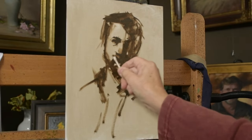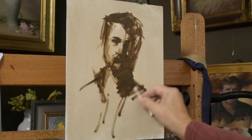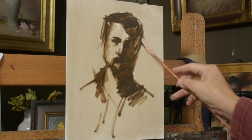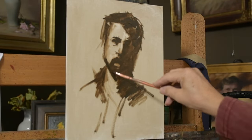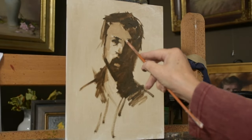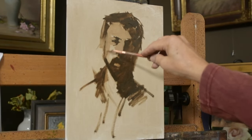I use a q-tip to kind of lift out shapes or darken some areas. Q-tips are a great tool to pull out lights. This is my average skin tone.